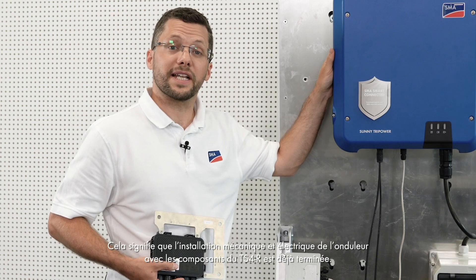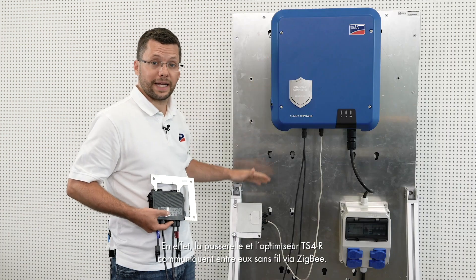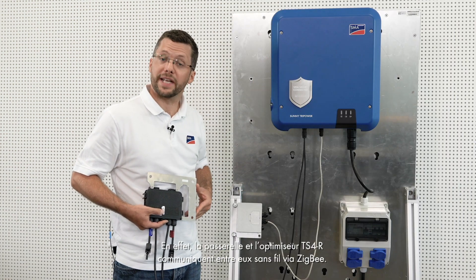This means that the mechanical and electrical installation of the inverter with TS4R components is already complete, because the gateway and TS4R optimizer communicate with each other wirelessly via Zigbee.